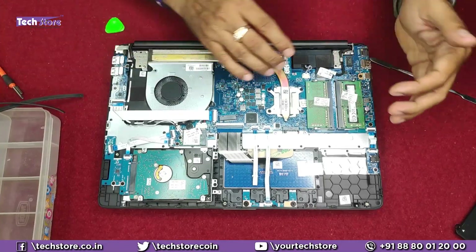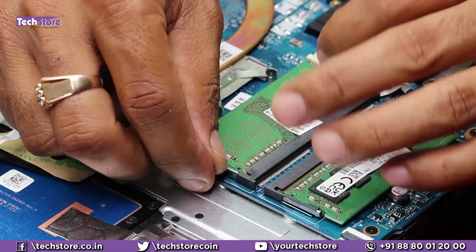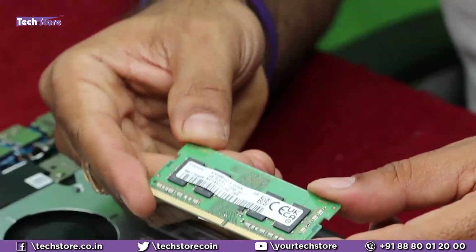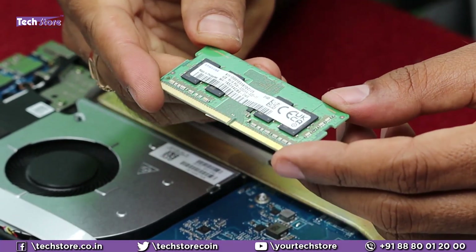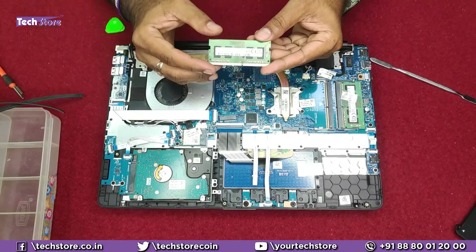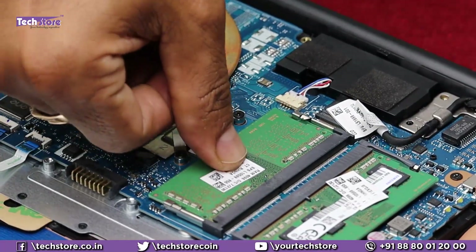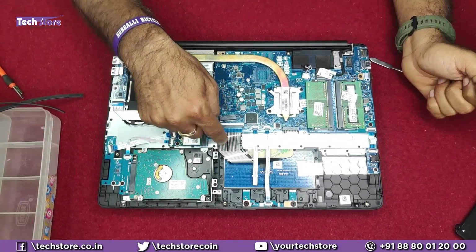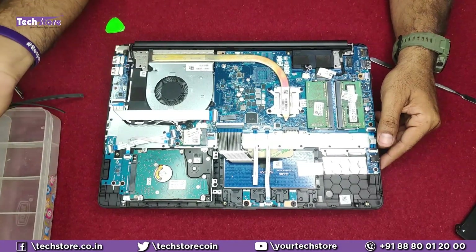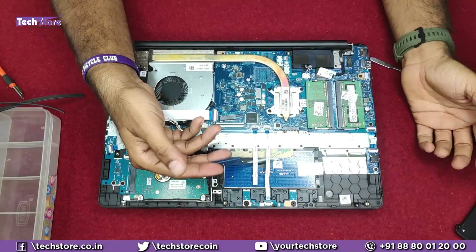For the RAM bay area, it has two RAM bays so you can upgrade up to 32GB — 16GB plus 16GB DDR4. You need to use a 3200MHz memory: 4GB, 8GB, or 16GB DDR4 low voltage 3200MHz. Below that, 3000MHz is also okay and you can also use 2666MHz, but don't go below that. Just press the RAM in and you're good to go. The WiFi chip is here. If your keyboard is not functioning well — a common issue a few years down the line — just remove the keyboard connector and work on an external keyboard.